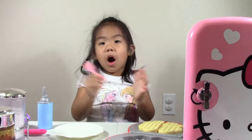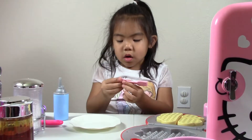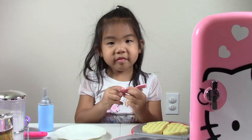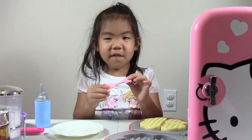Bye bye! I hope you like this video and subscribe to Aubrey's World, with Aubrey making waffles.